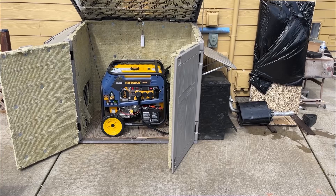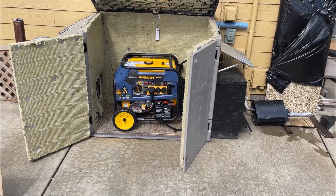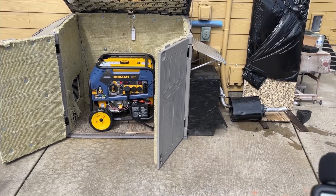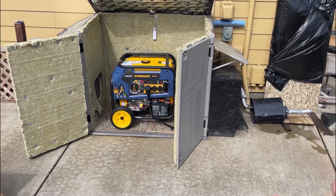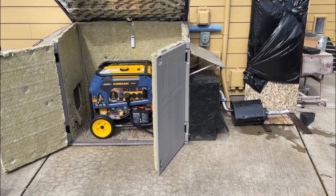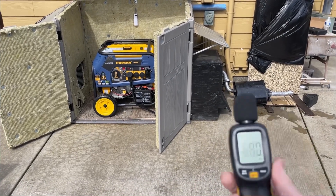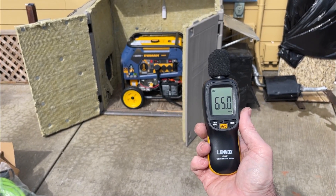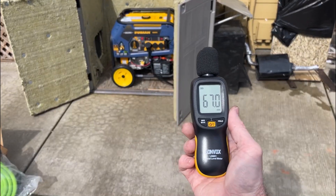Hey folks, thanks for coming back to the channel. This is an update on the generator shed video. Some of you asked about decibels, so I thought I would show you today the different readings. I will start off with the generator wide open with no muffler on it, then with just the box closed with the muffler off, and then with everything all sealed up with the muffler on. Right now with me not talking it's down around 47, and as soon as I talk it goes up to about 60 to 67.